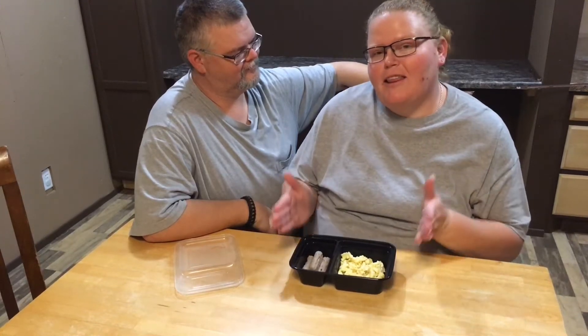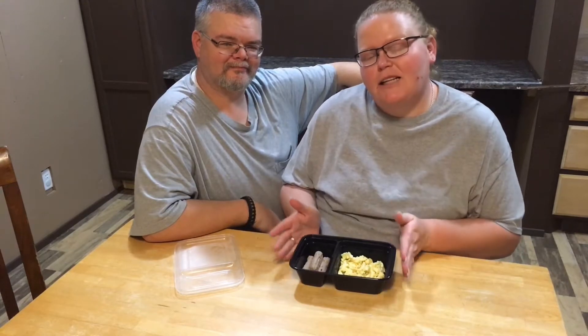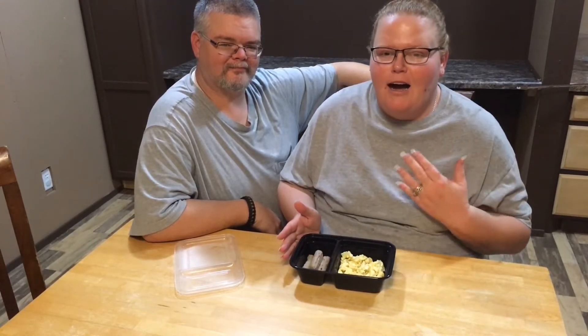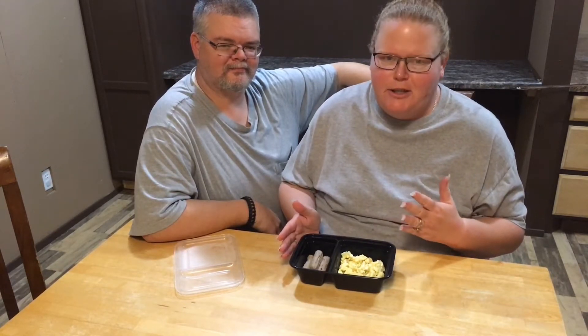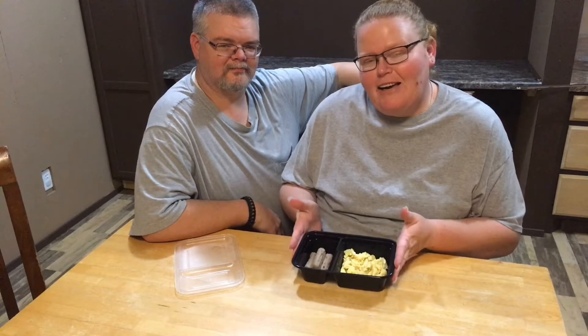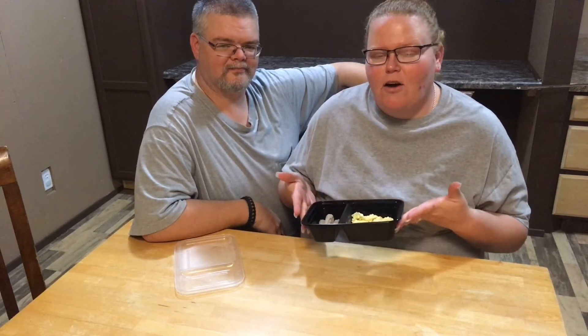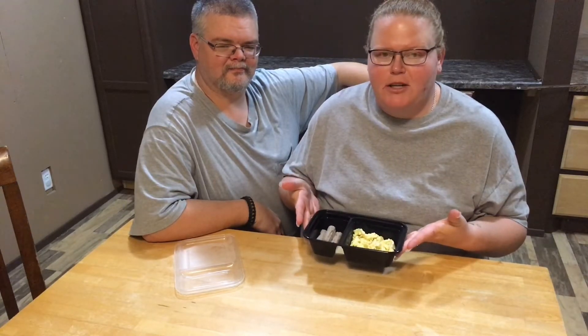Are you trying to come up with healthier options for your family and make breakfast a little easier on yourself? If you're a mom like me, I run out of ideas very quickly and my kids revert to Cheerios. But today on our video we're going to be making pre-made breakfast trays. All you have to do is pop them in the microwave and you have a healthy option. So stick around.